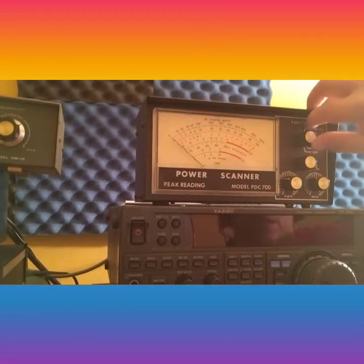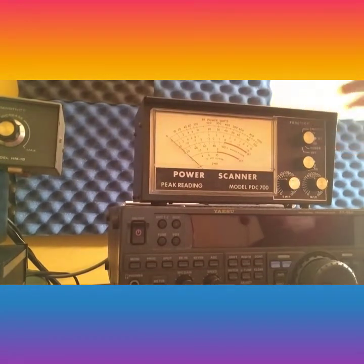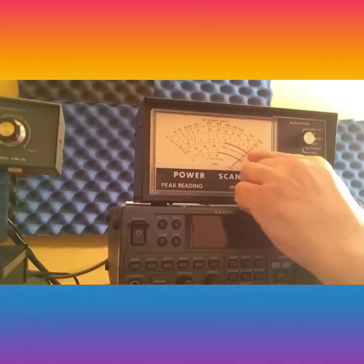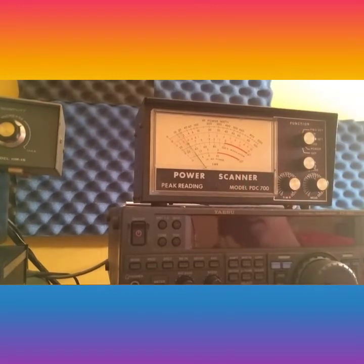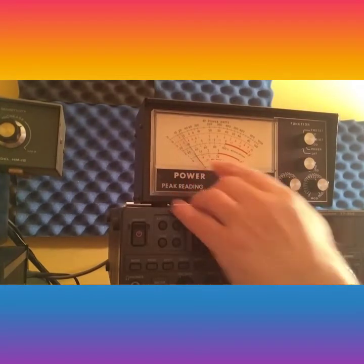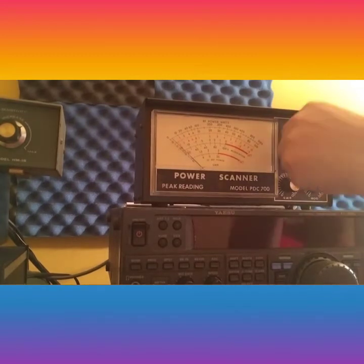Now I'm going to go down to SWR and check the SWR on it. Put it to the set position here, hit reflect, and there it is — the SWR is 1.3. So the watt meter is working and the SWR meter is working.